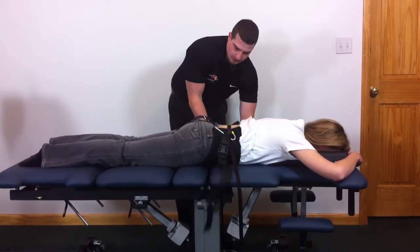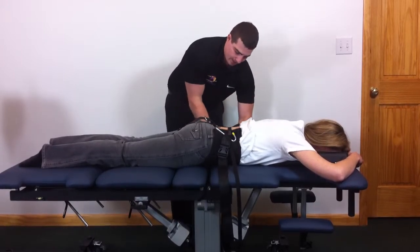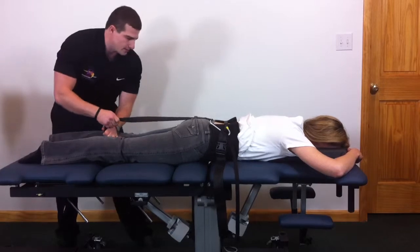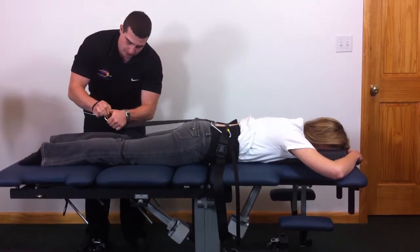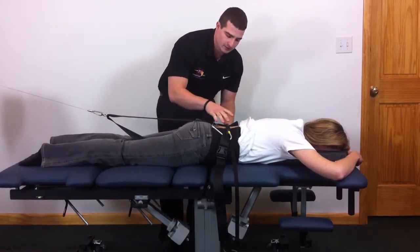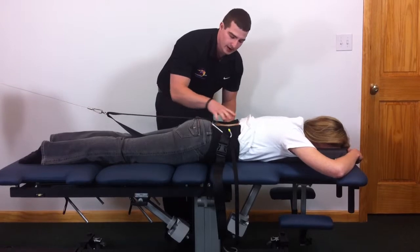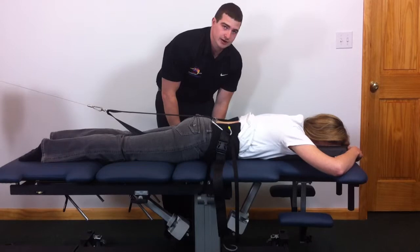Then do the same on the other side. You want to make sure you put this belt a little bit more snug than a normal belt. Tension the belt and hook your cable up to the ring. At this point you would apply your stim pads, or do your ultrasound or laser. You can also remove this strap after the belt is applied, so you have the open part of the back to do your modalities at the same time as your traction.